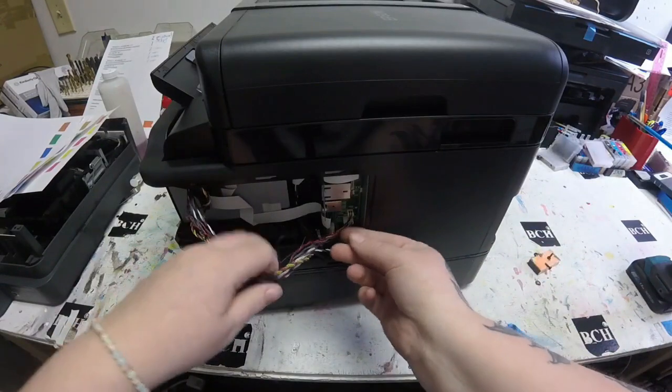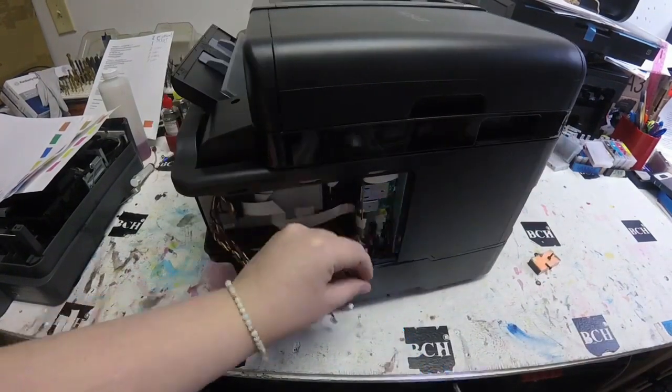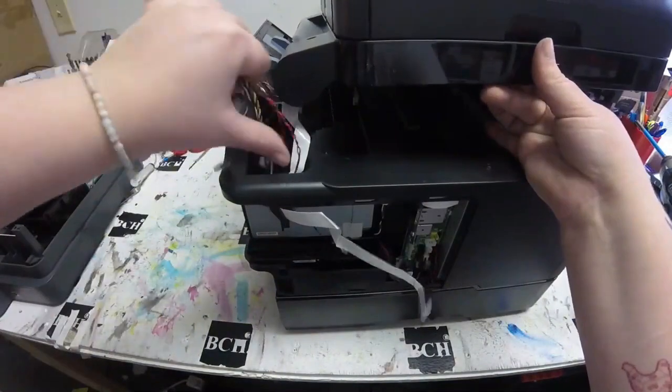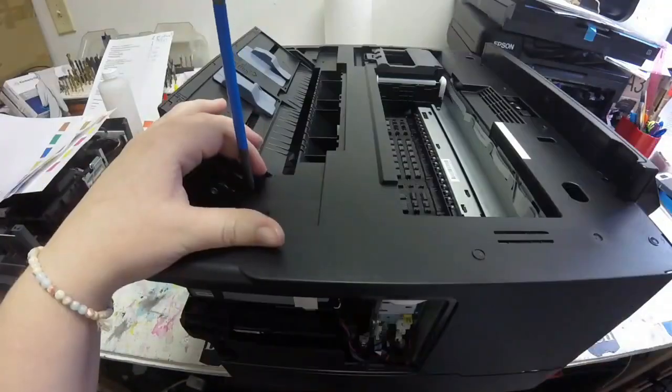Here I can go ahead and start to take off the wires, unscrew the ground wire, and take off that FFC cable. Then I can just pivot off that scanner on the top of the printer.